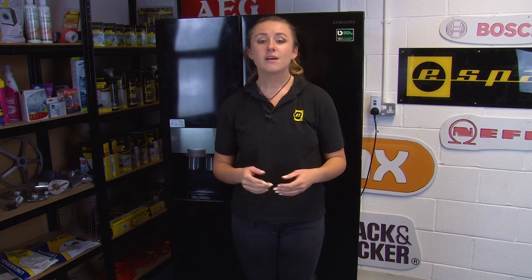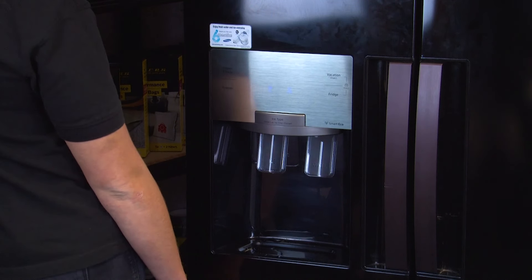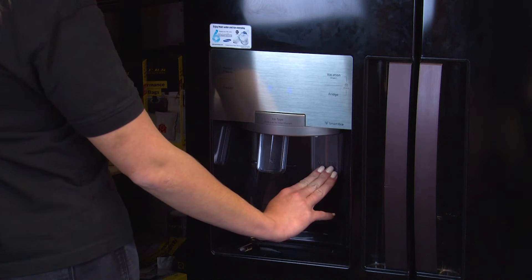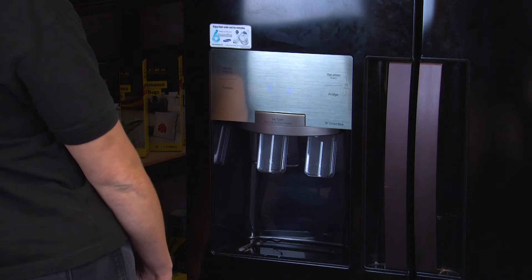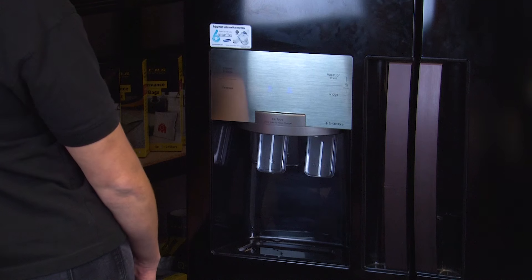Make sure that the hose isn't damaged or blocked, and make sure that the water pressure is high enough too. For an ice maker to work, the water pressure needs to be at least 25 psi. One way to check if the water pressure is too low is to dispense the water from your ice maker into a measuring container for at least 10 seconds — you should get at least 150 millilitres of water, and if you get less than that your water pressure is too low. A potential cause of low water pressure is a kink in the supply line or a clogged water filter in your appliance.